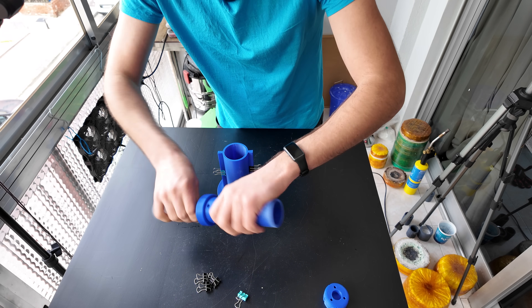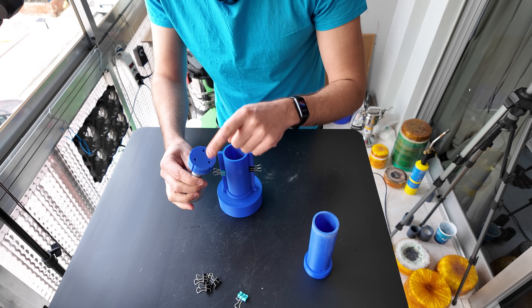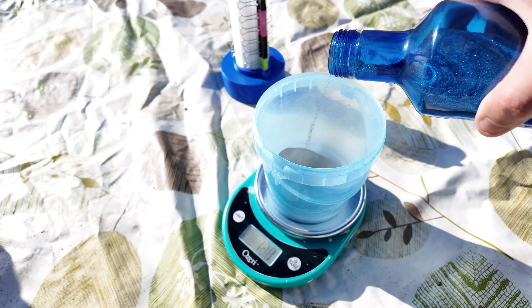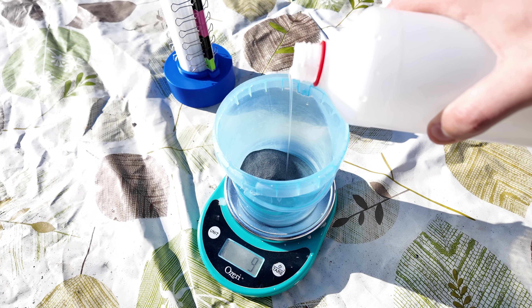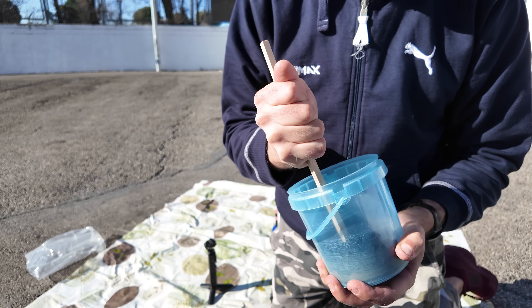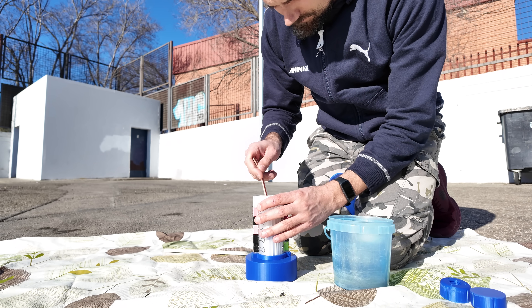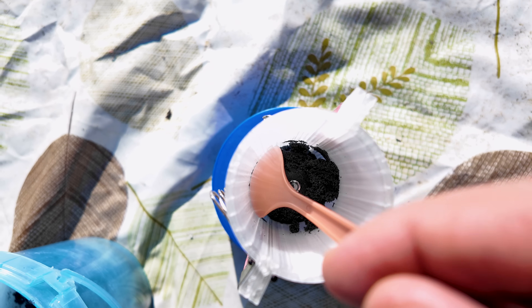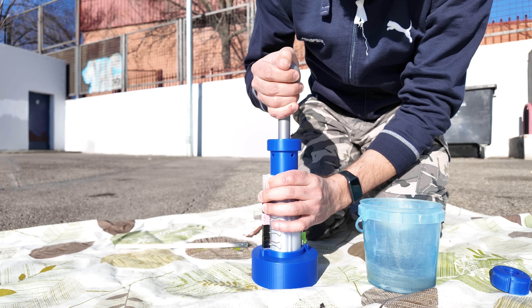When you finish the mold you can change to this finishing tool. There are two variations — one with holes and one without. The one with holes lets more air through. Just like before, I measured some silicon carbide and added approximately 10% of sodium silicate. We just fill it up step by step and use the tool to press it down as well as you can.